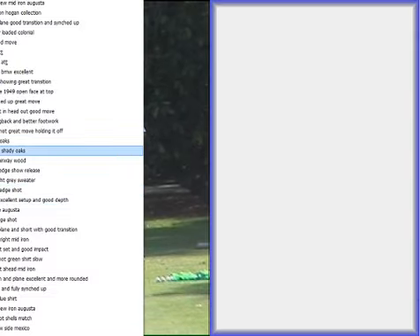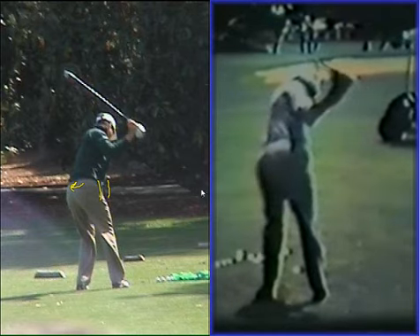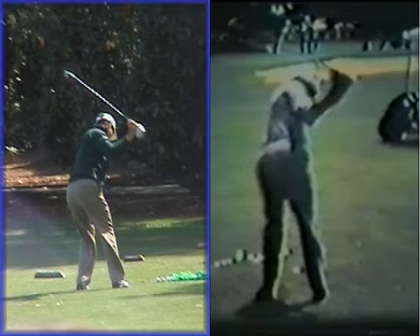We actually see this against Mr. Hogan from the rear view - this footage shot from Shady Oaks. We see how deep the hip turn is for him. It's a very similar look to Zach, in that both guys have got their upper bodies angled away from the target and the tailbone turned towards the target. The arms are very much in front of the body, with the elbow very wide on both these guys - very much in front of the body but with a very deep turn. It's amazing how similar they both look.